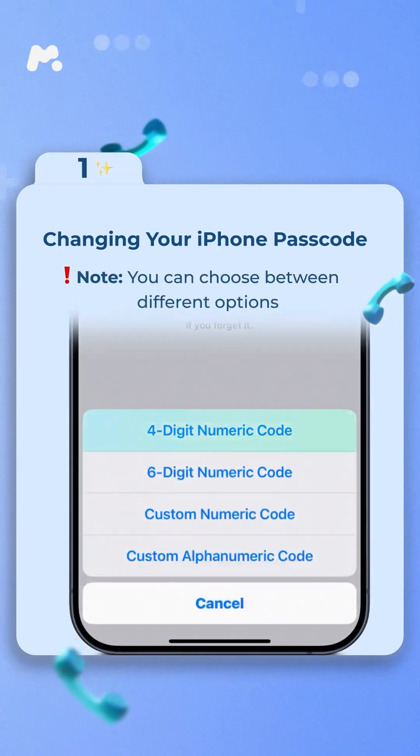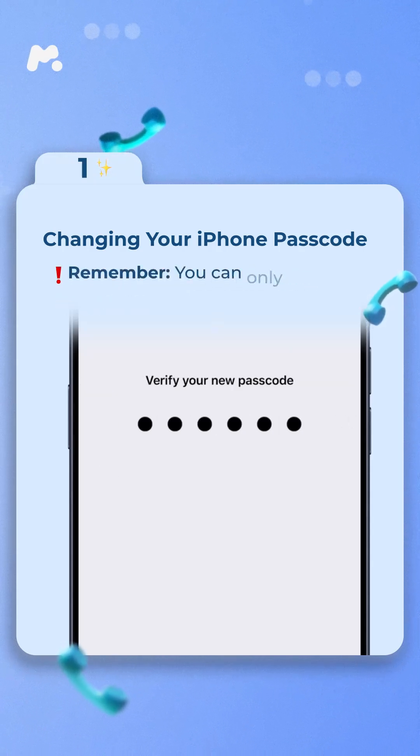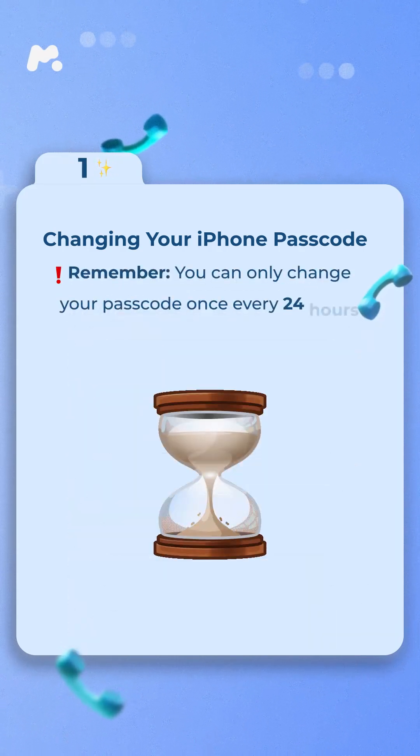Enter your current passcode again and set a new passcode. You can choose between different options: a four-digit, six-digit, custom numeric code, or a custom alphanumeric passcode with letters and numbers. Enter the new passcode twice to confirm. Remember, you can only change your passcode once every 24 hours.